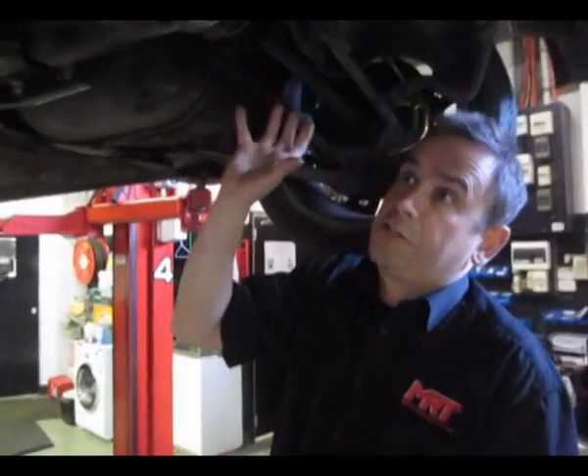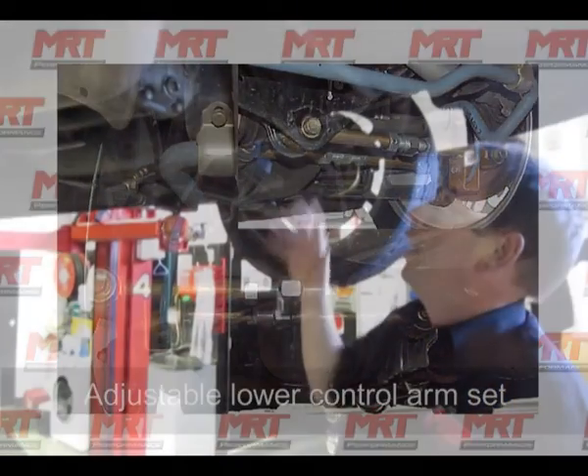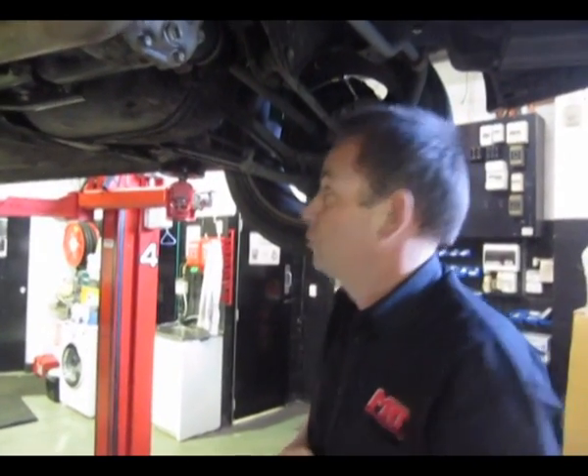Moving forward, with the redesign of this particular car you can get replacement rear lower control arms, and also there's a bolt that fits through here to stop the rear diff moving around under heavy cornering — a quick way of improving the performance of your early model.